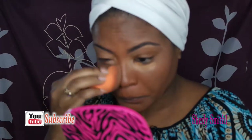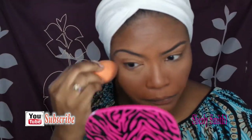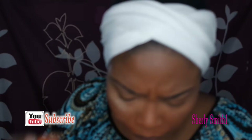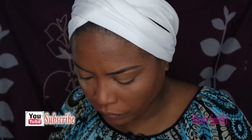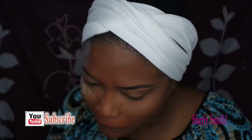I also did my brows with the Anastasia Dip Brow. That was the Maybelline concealer that passed by really quick, and now I am going to show you the Ben Nye banana powder that I'm going to use to set my face.